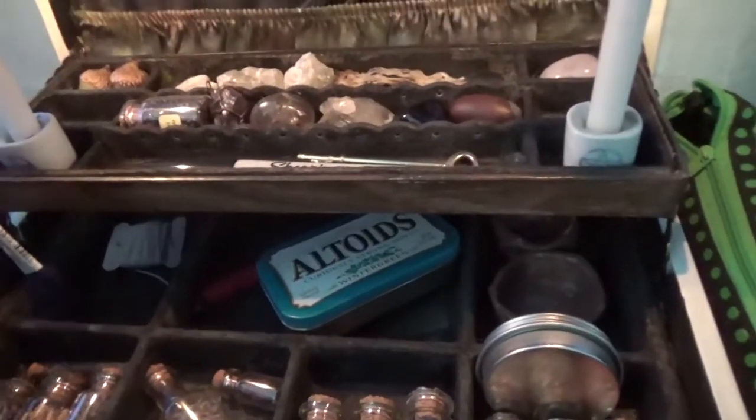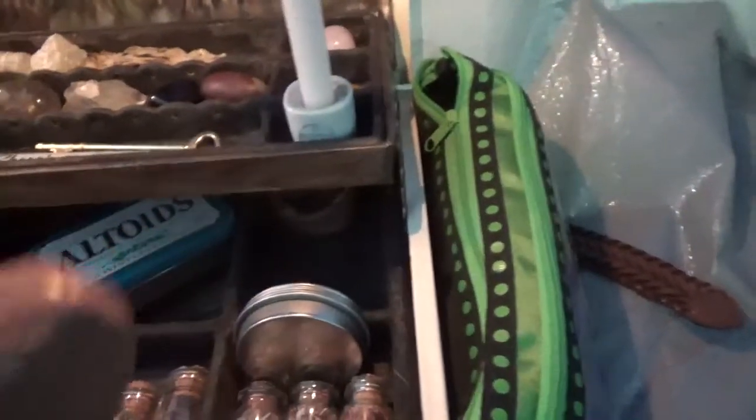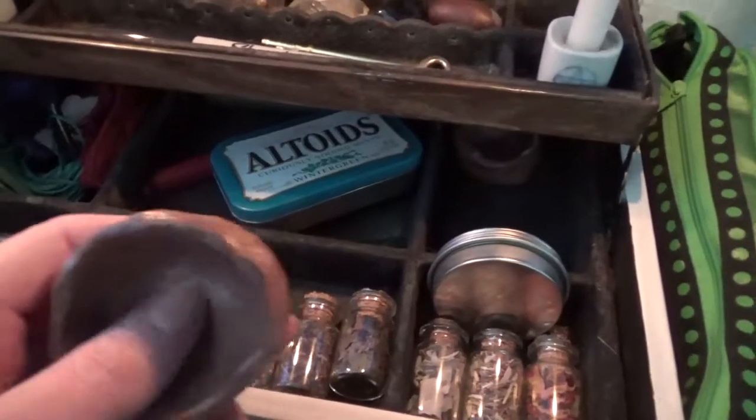I have different colors here: white, black, purple, red, and green. And then I have these bowls if I wanted to put stuff in — mixing herbs or salt or water. I have two of them that I made to fit in here.